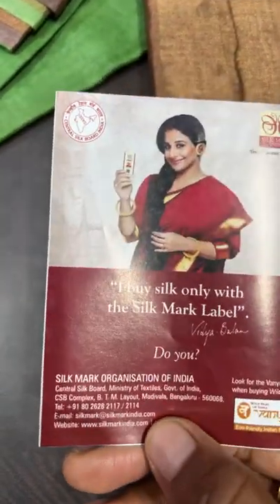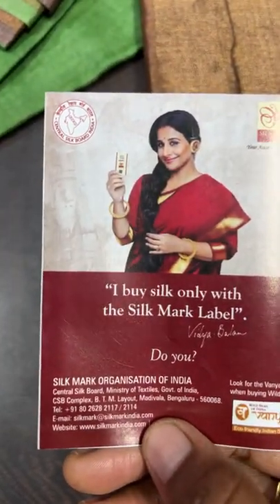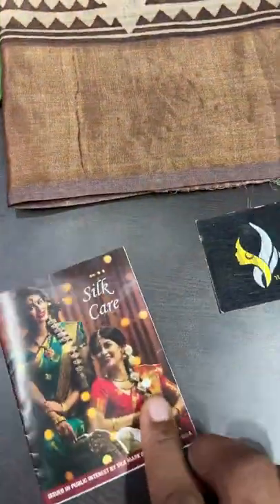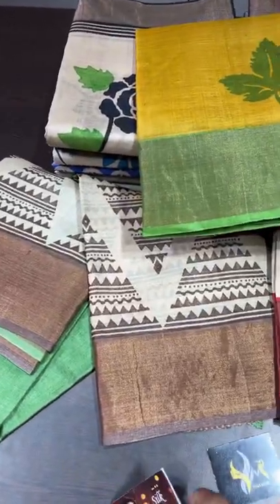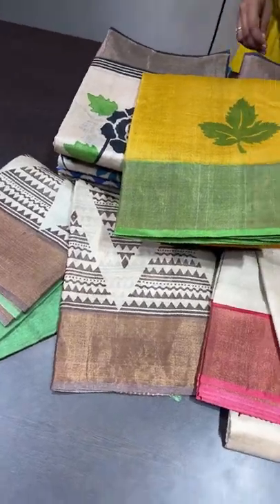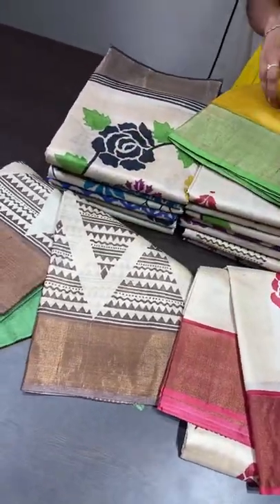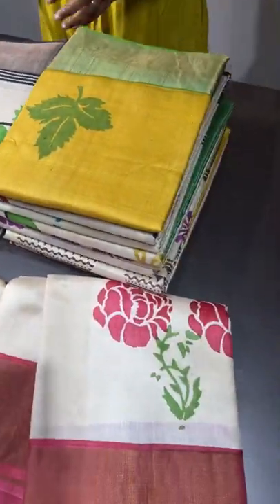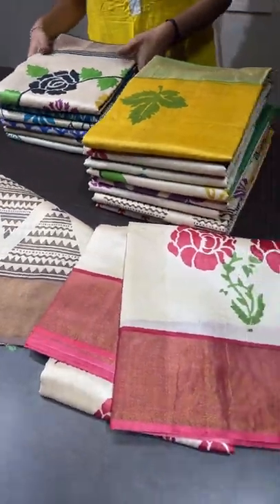The silk mark is issued by the Silk Mark Organization of India, a Government of India association. Ours is an authorized silk marks manufacturing unit. All our products come with purity assurance. Today's collection is completely based on a half-white base — mostly half-white — with some combo colors and very beautiful, simple block print designs.